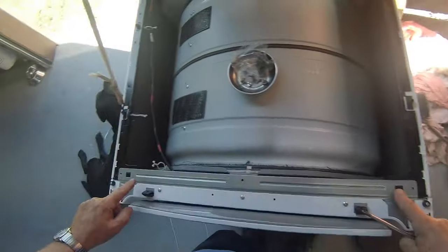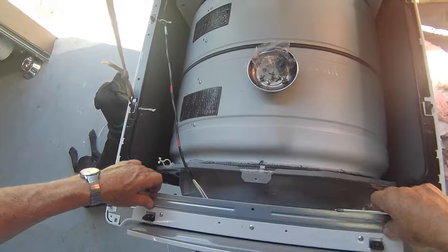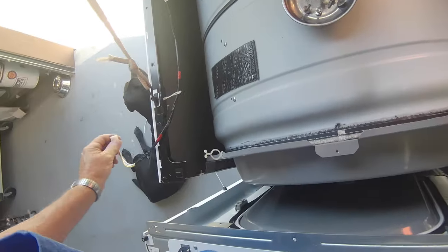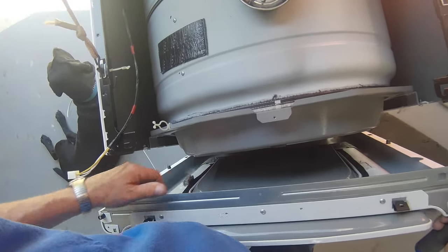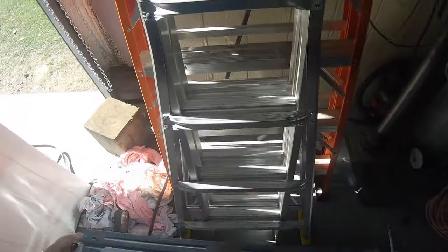Now what we'll do is pop it away from these clips here — I just pull up on it. And you rock the front to the side and pull out the door switch. Be careful because this right here is sharp, and I've got scars on my thumb from pulling and hooking. So we'll just set this one aside.